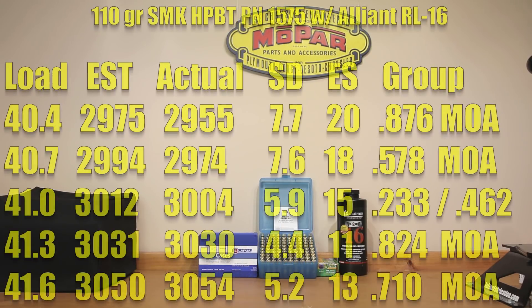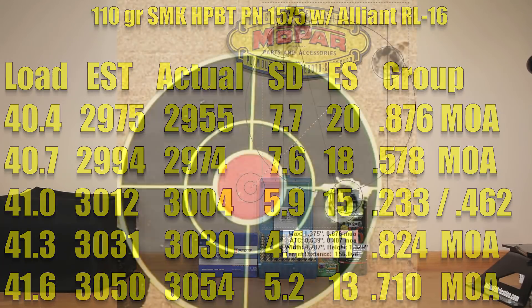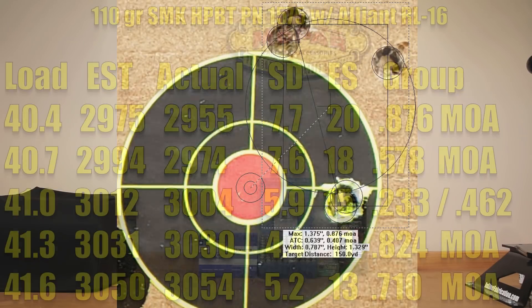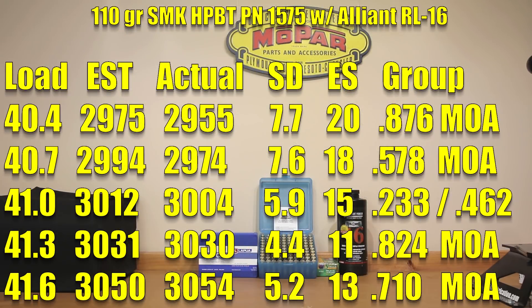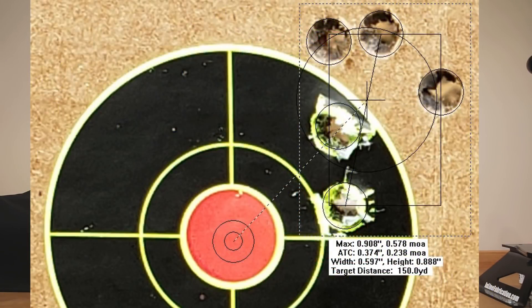Getting right into our load test: starting at 40.4 grains, our estimated velocity was 2,975 fps; we actually achieved 2,955 fps, standard deviation of 7.7, extreme spread of 20, and a 0.876 MOA group. Moving up to 40.7 grains, our estimated velocity was around 2,994 fps; actual achieved velocity was 2,974 fps, standard deviation of 7.6, extreme spread of 18, and a 0.578 MOA group.